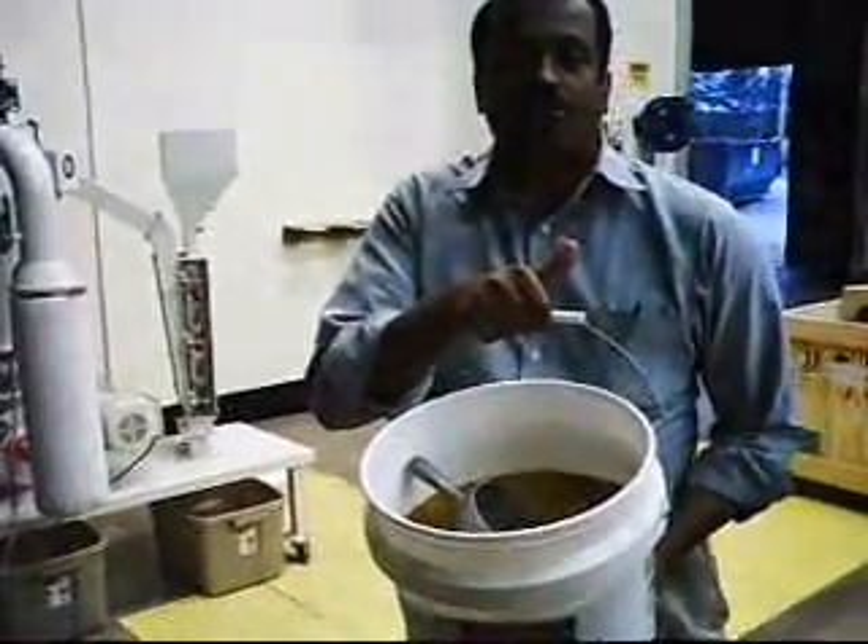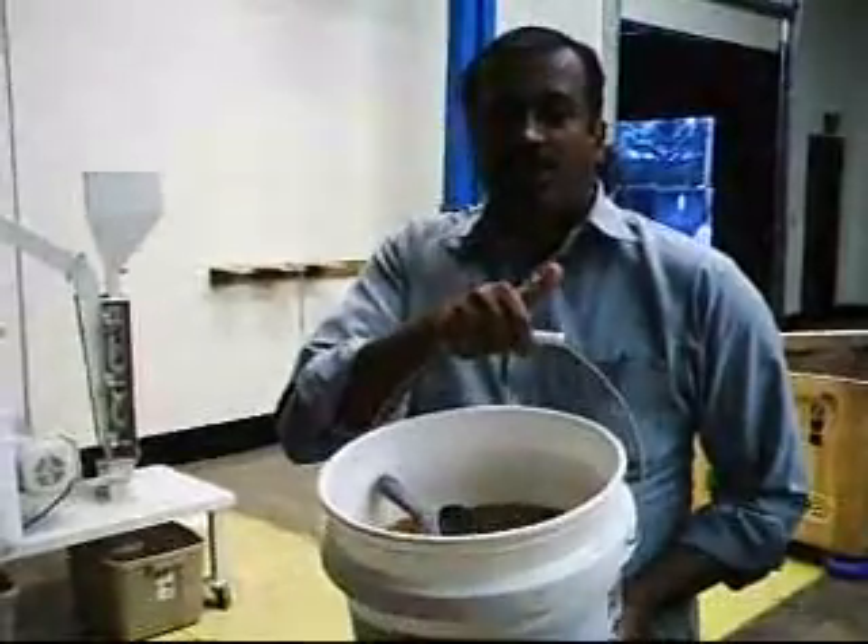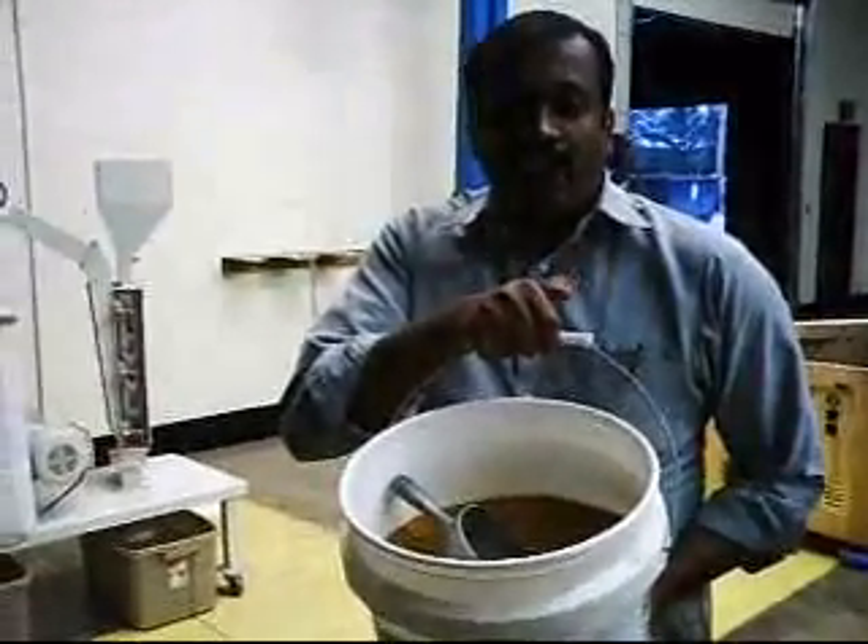I am going to show you how I am going to separate fiber using a commercial pilot scale multi-aspirator.